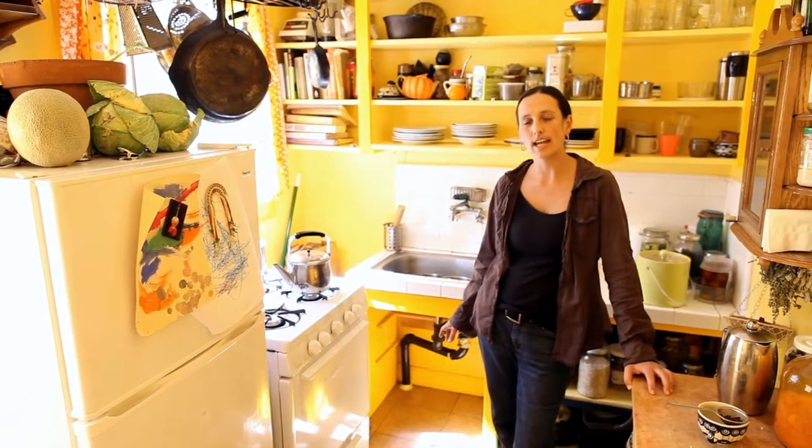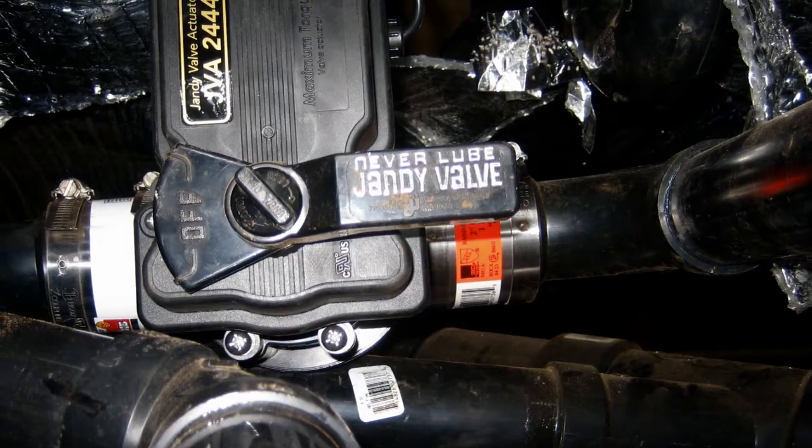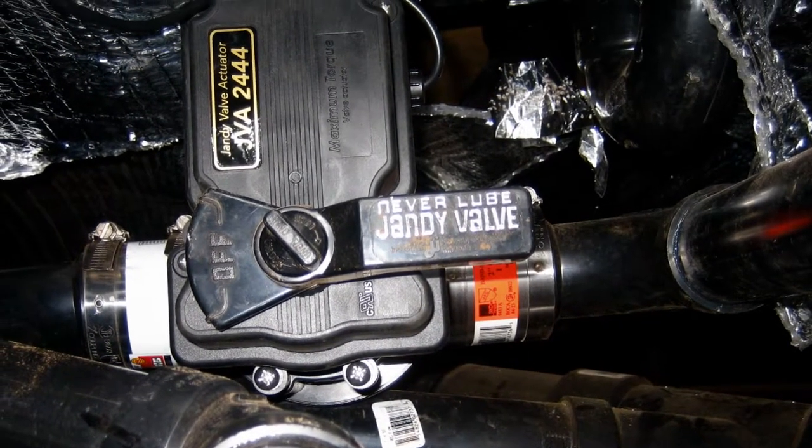In places where the valve is hard to access, like in a crawl space, you can add an electronic motor that's controlled by a switch located inside the house.